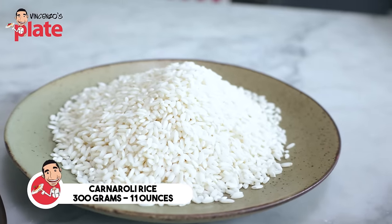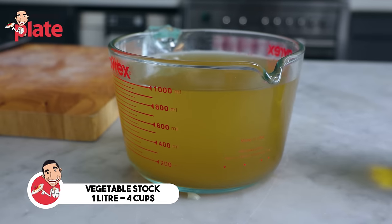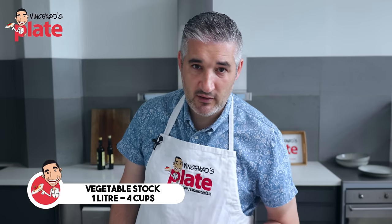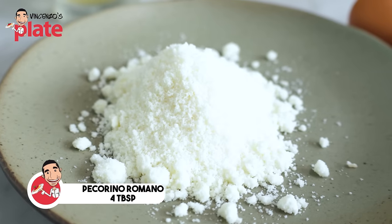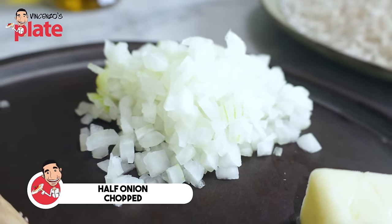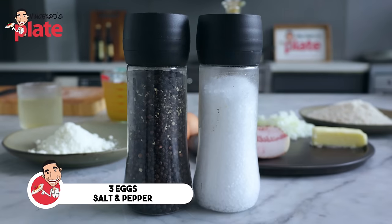Then we need 300 grams of carnaroli rice — it's a perfect rice for risotto. You can use arborio if you can't find carnaroli. We need one liter of vegetable stock, but you can also use chicken stock if you like. Please make sure the stock is hot or very warm when you make risotto. We need half a glass of white wine, four generous tablespoons of pecorino cheese, half an onion chopped into pieces, 50 grams of butter, three eggs, salt and pepper.